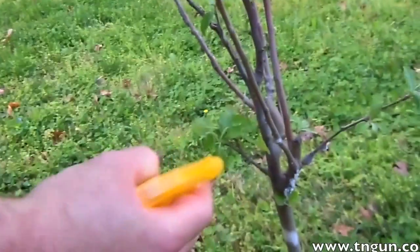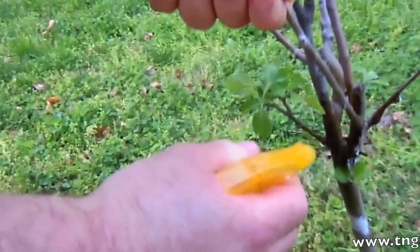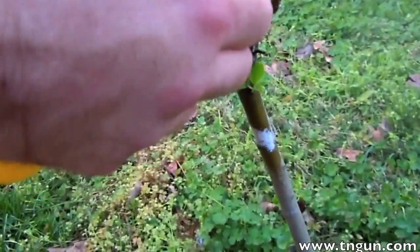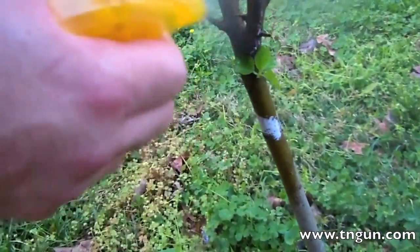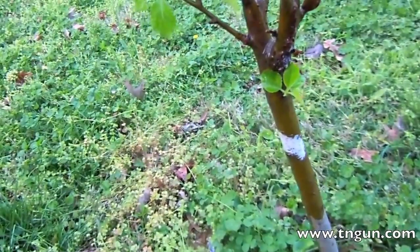Okay? And watch what happens when we spray it on here. The alcohol dissolves their little waxy coating and it kills them. I treated the other plants yesterday.